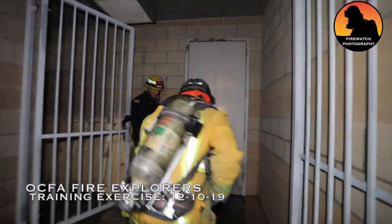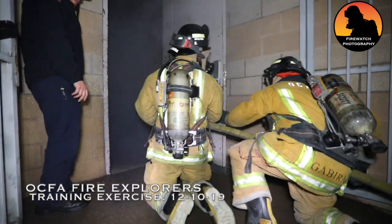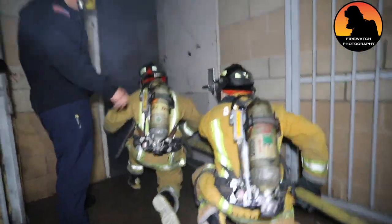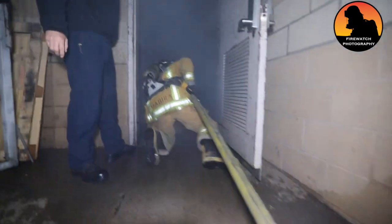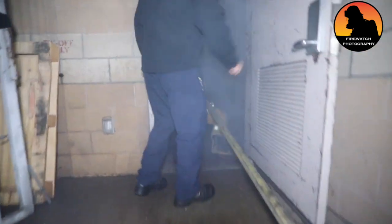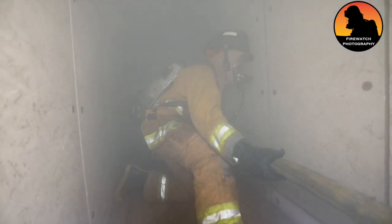I'm going to use my flashlight. I'm going to help you get that coming out.